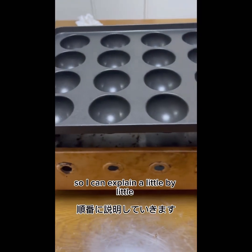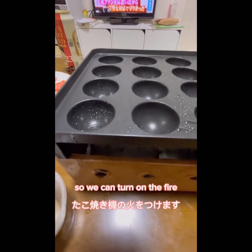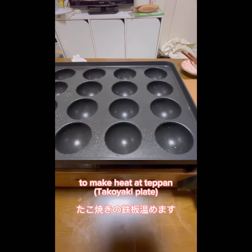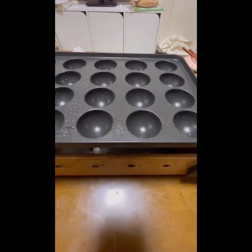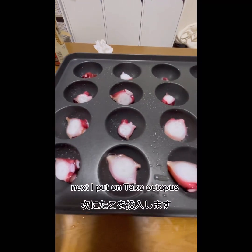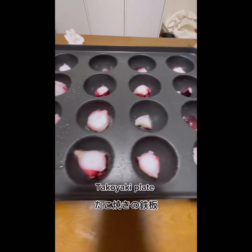This is the Iwatani gas table. Let's start. First, we can turn on the fire to make heat. After heating, this is the Teppan — the plate — the Takoyaki plate. And next, I put on the Takoyaki box inside of the Teppan plate.